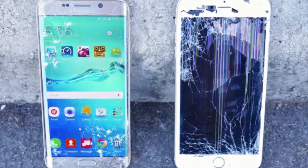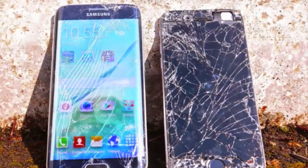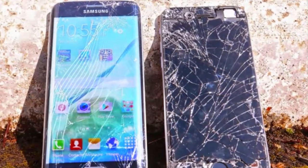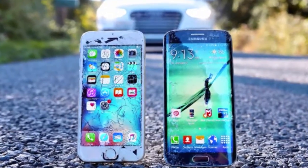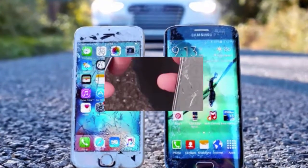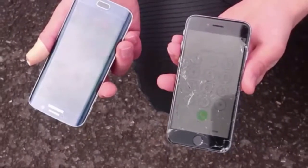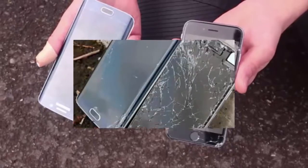If you are a person who hates cases and uses phones without any protection, you should be interested in these drop tests. They show how durable a phone is and whether it breaks easily without a case. This time, two smartphone giants have been put to the test: the Samsung Galaxy S6 Edge and the Apple iPhone 6.